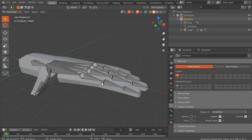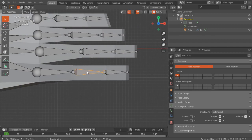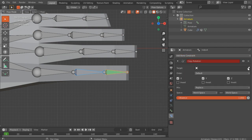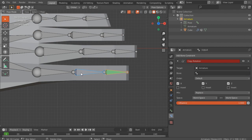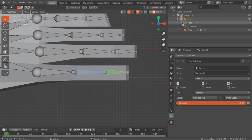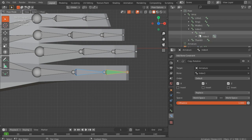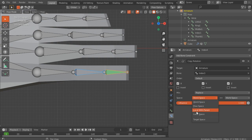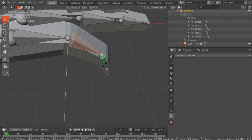Go into pose mode and select, for example, the index finger. Select the middle bone and then the last bone, go into the Constraints tab, and add a Copy Rotation. For the target, click the eyedropper and select the armature. Now we're making the copy rotation for the last bone, so under Bone selection find that finger — that's Index 3. You can open the pose mode panel to find it. Change the space from World to Local on both sides. Now if you try rotating this finger, you can see that this one follows.